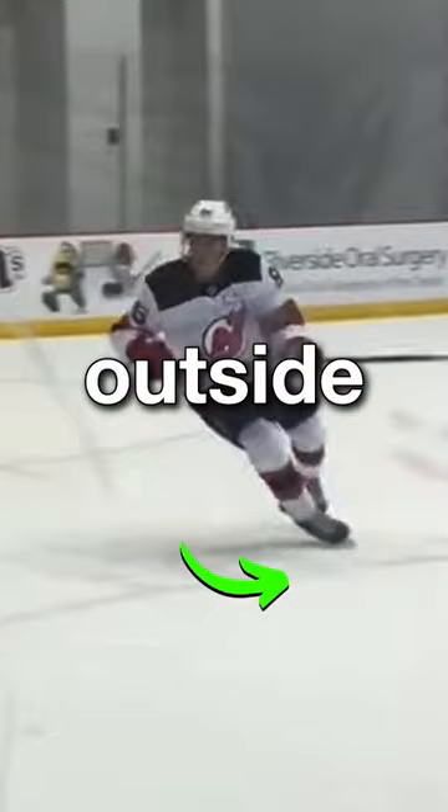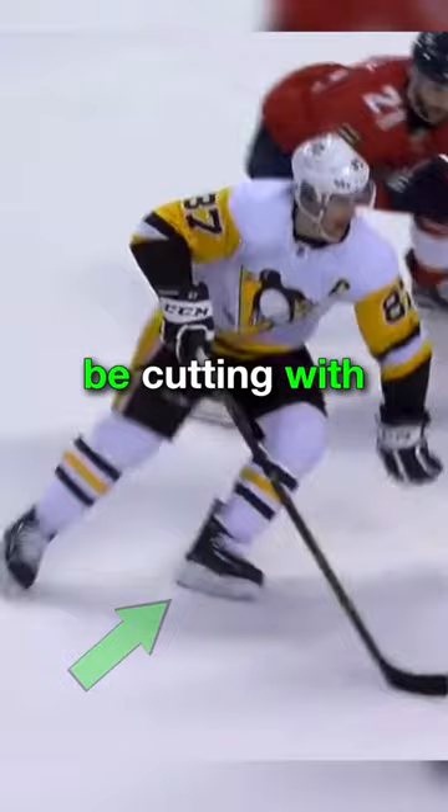The second is cutting with your heel. So once you have good Y-angle, you then want to be cutting with the heel of your skate. That's going to give you that boost and speed burst that we're looking for.